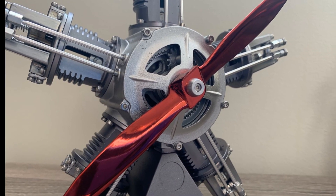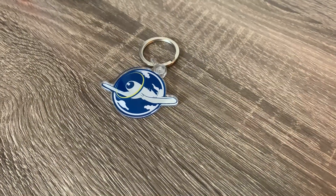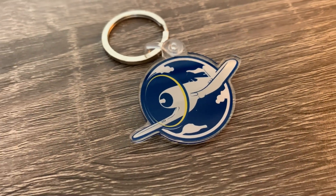In this video, I'm going to build it for you. And as a special thanks to all you channel followers, I'm giving away these official Model Airplane Maker keychains. I'll have all the details for how to get those at the end of the video.